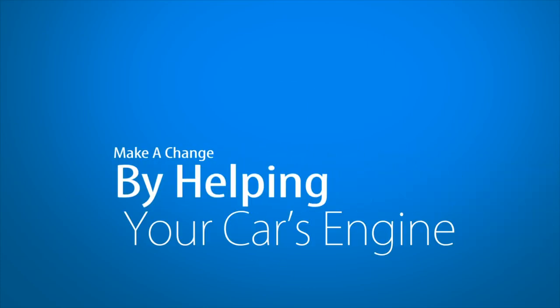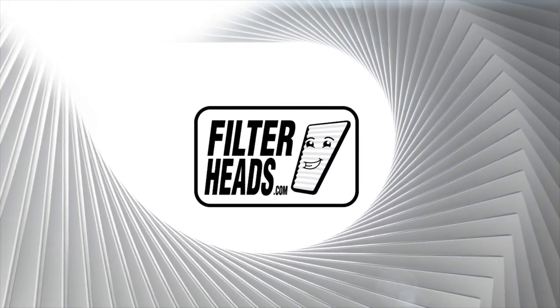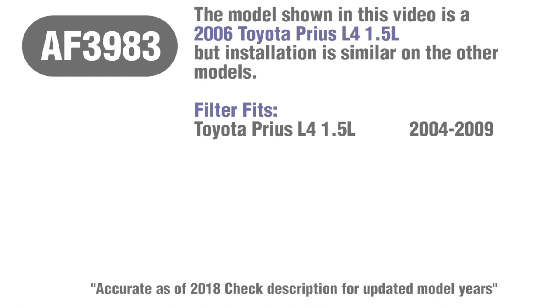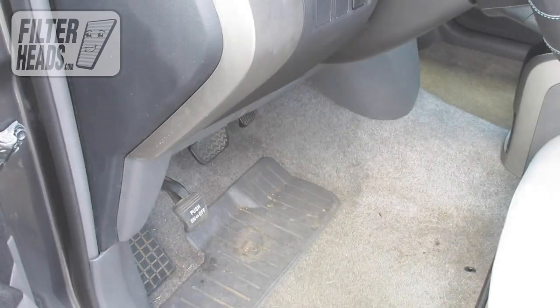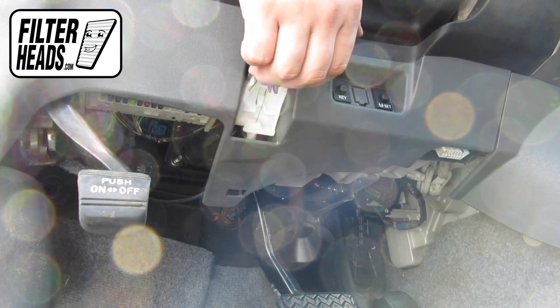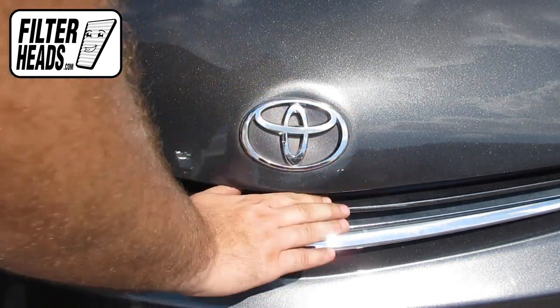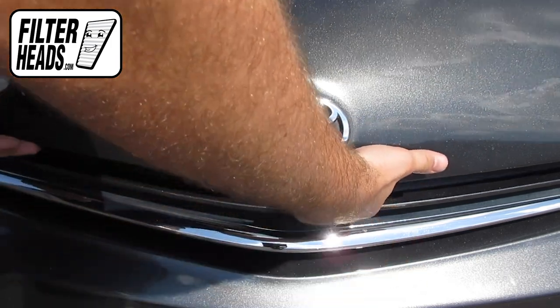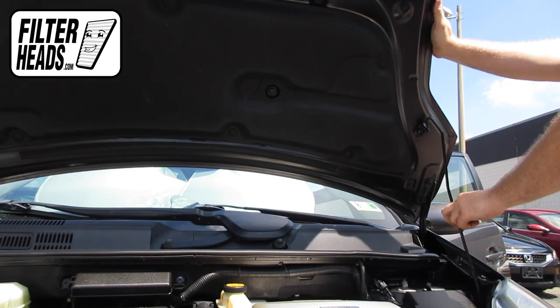Make a change by helping your car's engine perform efficiently with the new air filter from Filterheads.com. To access the air filter, first open the hood. Use the hood prop rod to support the hood.